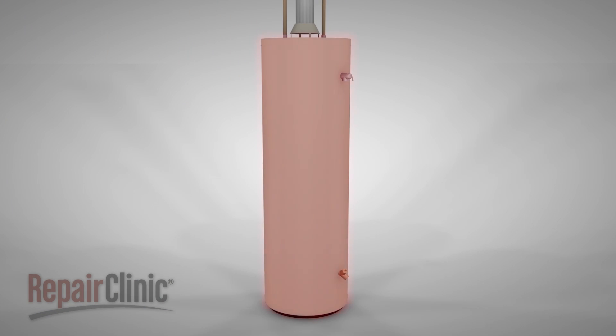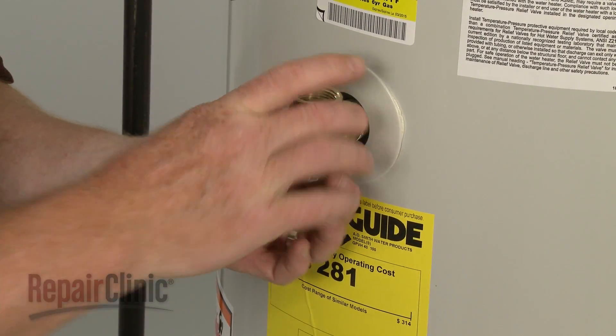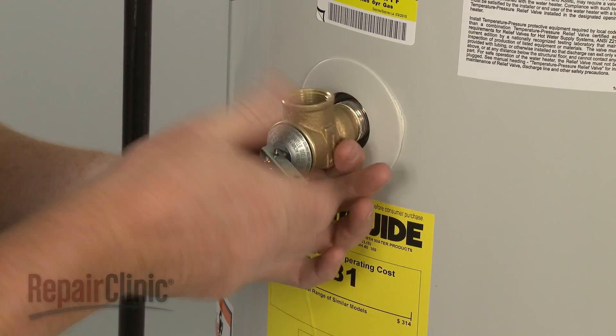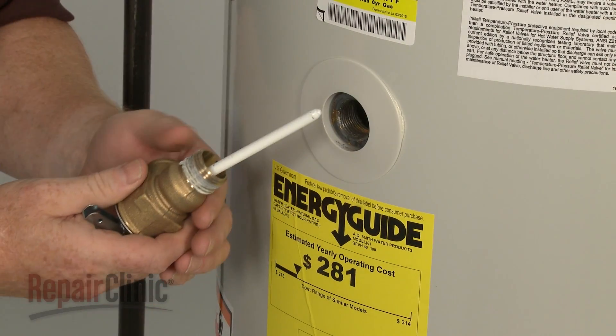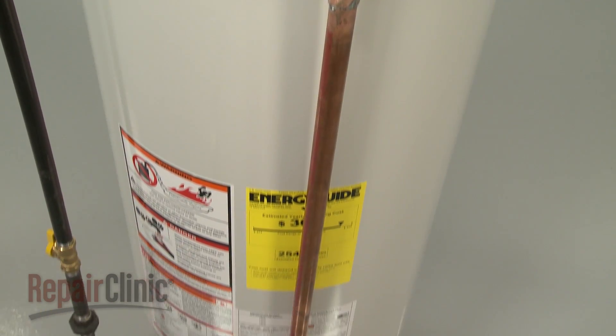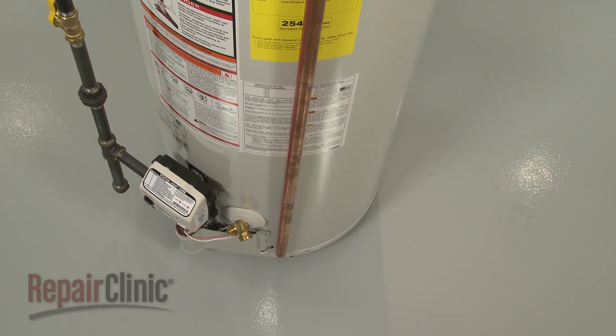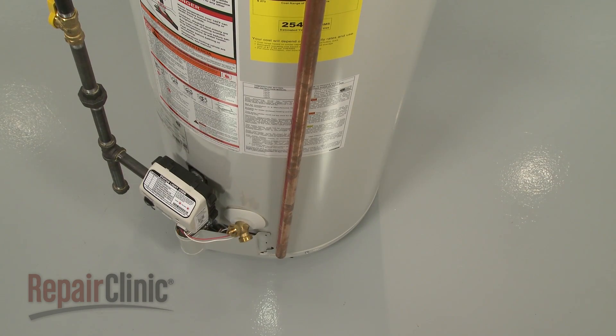If the water temperature or pressure increases above proper operating levels, the temperature and pressure relief valve will open to stabilize the system. If, at any time, one of the valves begins to leak, then the valve has failed and will need to be replaced. A discharge tube must be installed on the pressure relief valve and positioned six inches from the floor to prevent scalding water from spraying out of the tank and causing injury.